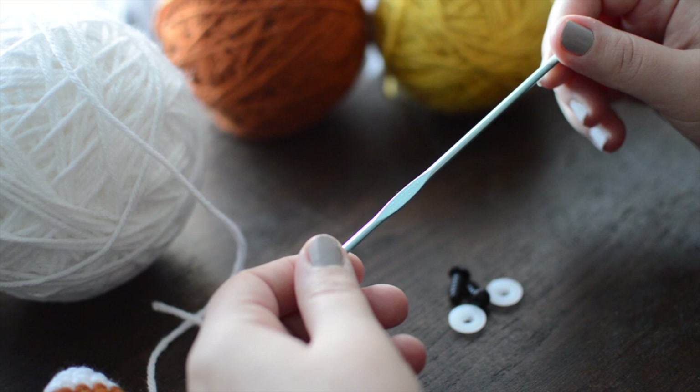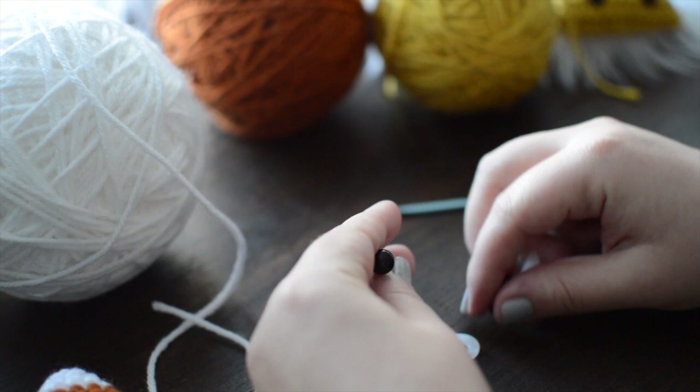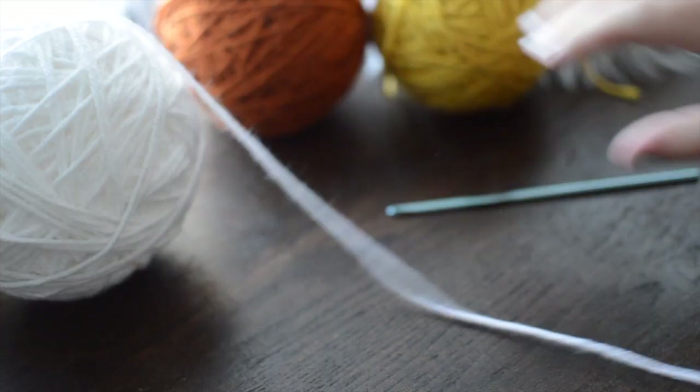You will also need a size D3 or 3.25 millimeter crochet hook — I'm using a Susan Bates as always. You also need some stuffing, and I also have some six millimeter safety eyes, which I'm using for the eyes.